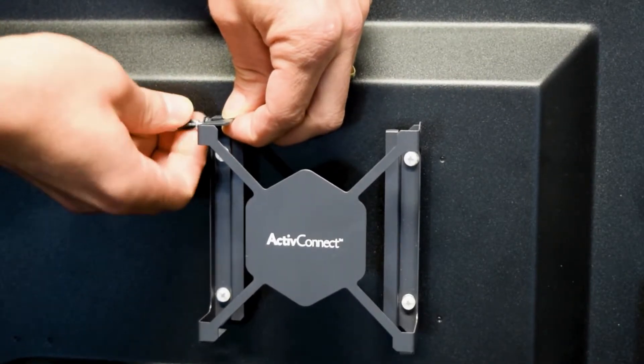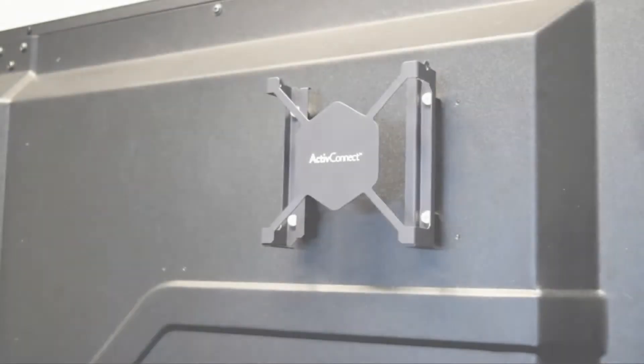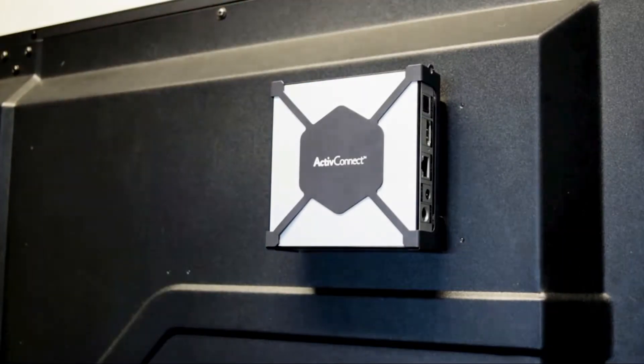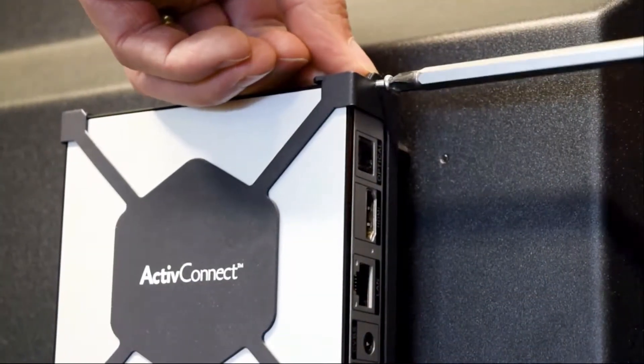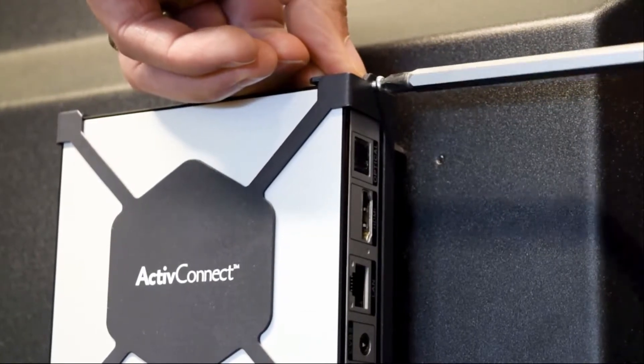Unscrew the cover so you can place the Active Connect She-Series in the bracket. Place the Active Connect She-Series in the bracket so the HDMI port is accessible from the side of the active panel and the USB ports are on the top. Screw the cover back in to secure the Active Connect She-Series after it has been placed in the bracket.